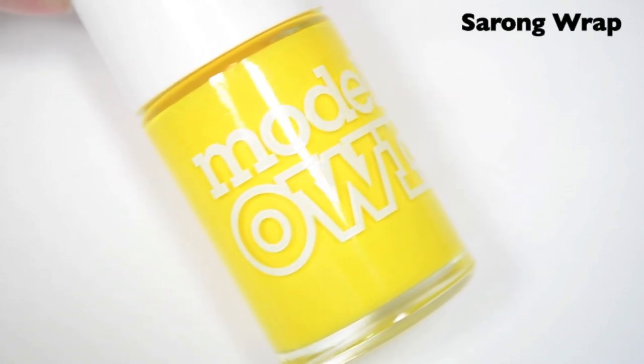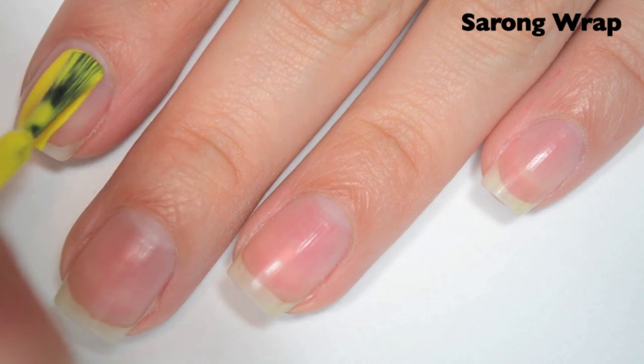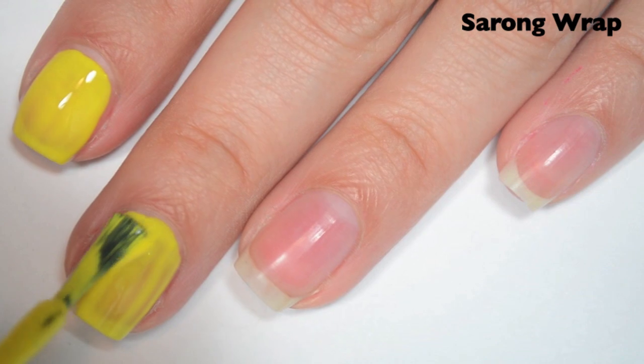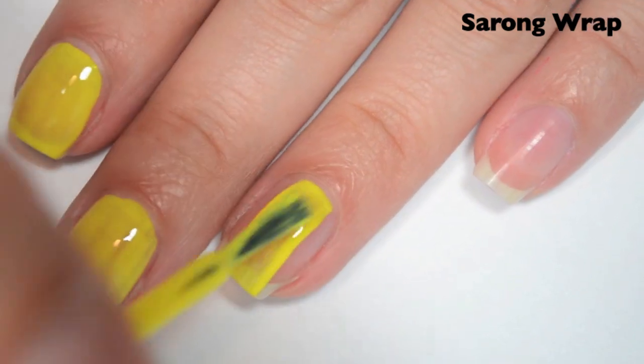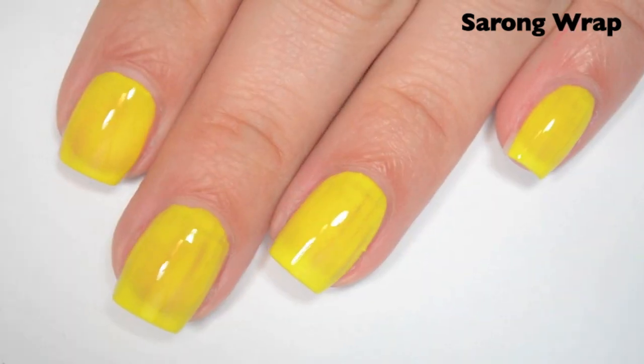The first polish is called Sarong Wrap, and this is a sunshine yellow cream. So here is one coat. This one covers pretty well on the first coat for a yellow, but it is still streaky and a bit sheer. The formula feels really, really good though — really smooth, really easy to apply.